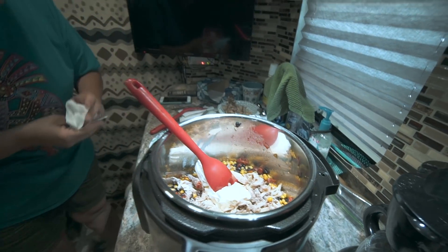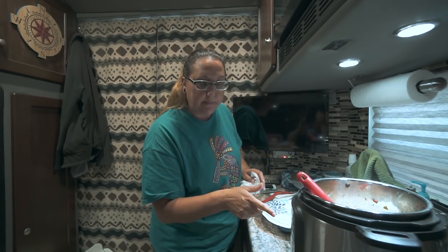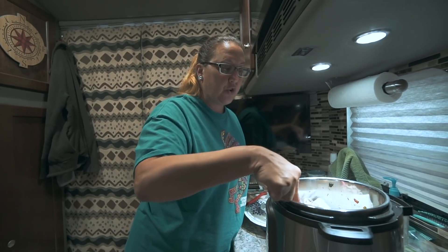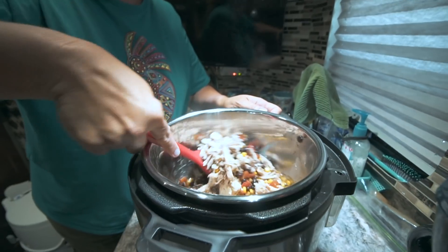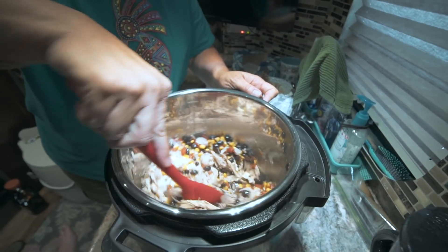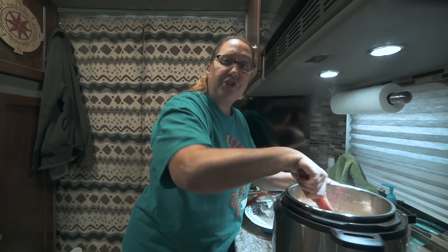We're going to put the whole eight ounces in there. Then I'm going to turn the Instant Pot on sauté mode just so I can get it warmed back up and get the cream cheese melted. We're basically just going to mix everything together until the cream cheese is all melted. I'll show you the finished product once I have that done.